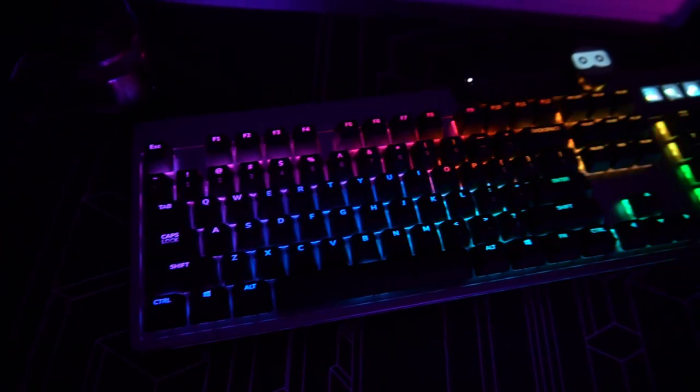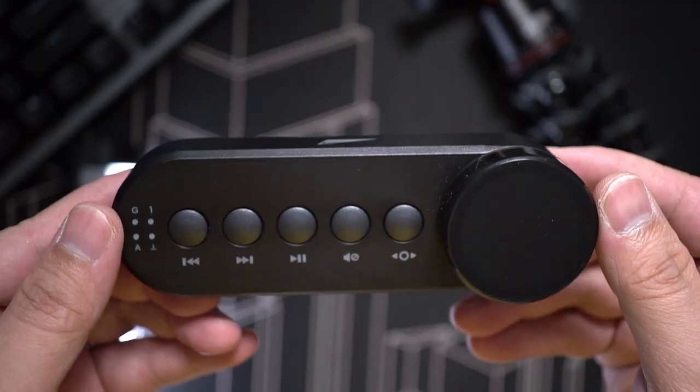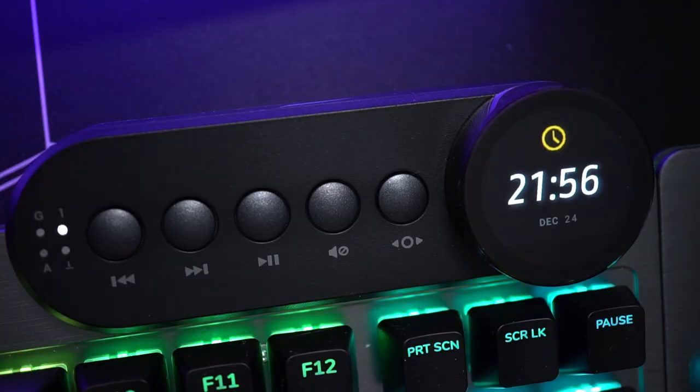It goes way beyond just being able to customize the LED backlights on a per-key basis. As I said, it's modular and it comes with accessories that you can fit depending on what works for you. For example, this Media Dock, which comes with playback buttons and an LCD dial.